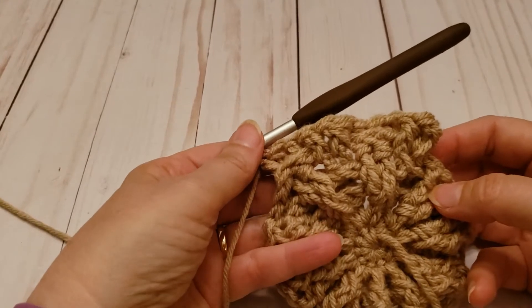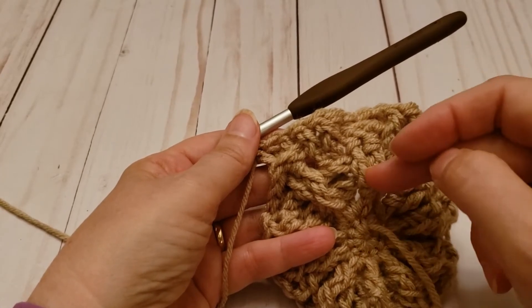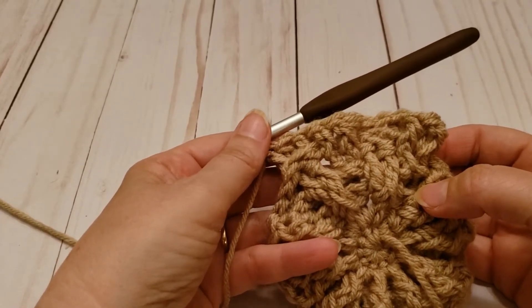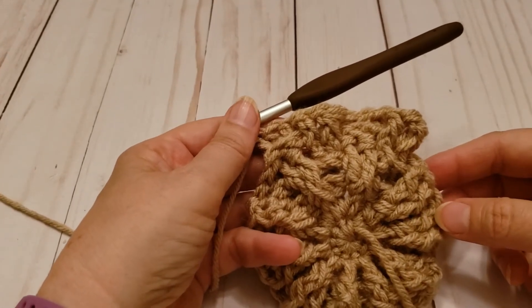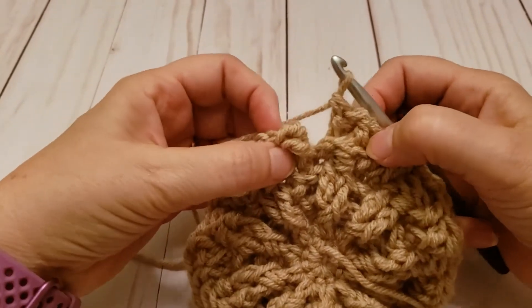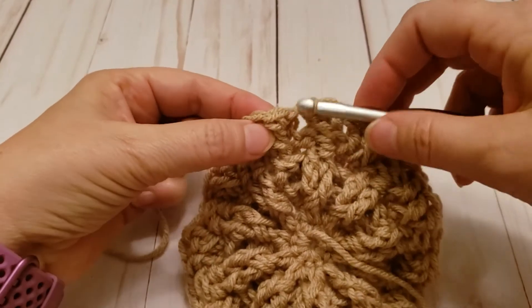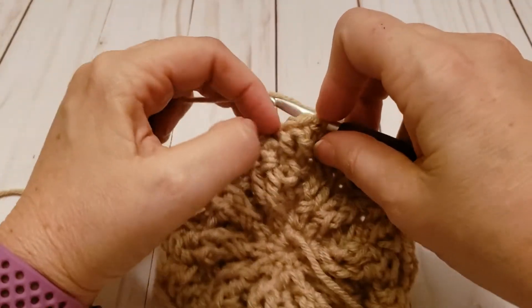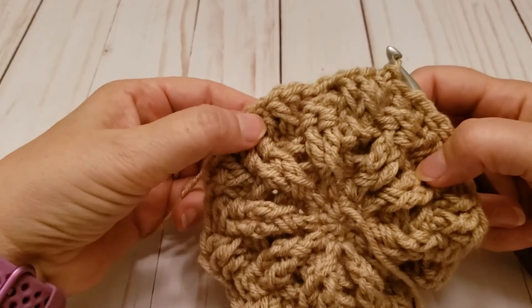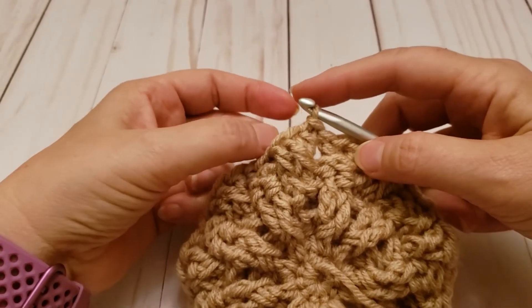Let's stop and look and see what's going on here. This is round five that we've started and you can start to see the basket idea taking shape, because these stitches are sticking up and these are to the back, so it's starting to look a little basket-y. I'm going to go ahead and finish round five. Here I am at the end of round five — I'm skipping that chain two that's buried way back there, and joining into my first stitch. You can see it is starting to look like a basket woven look. Notice at the end of round five it says in bold print: do not turn.